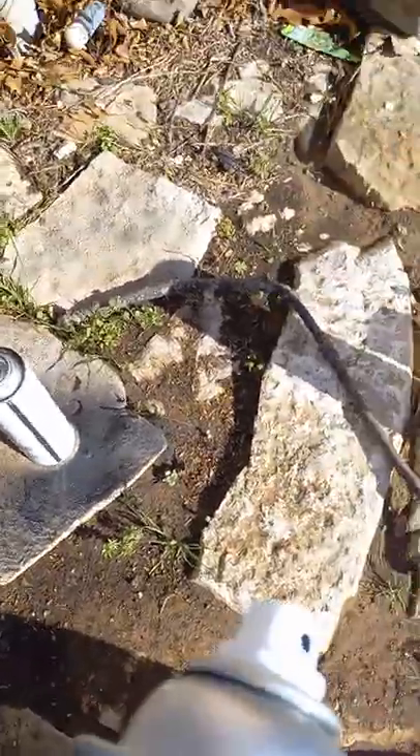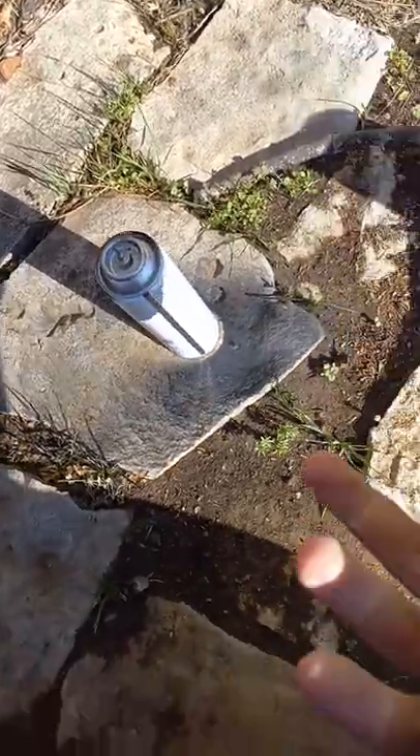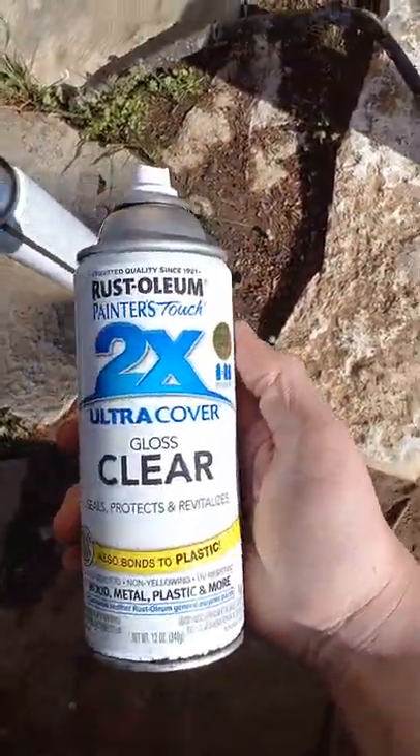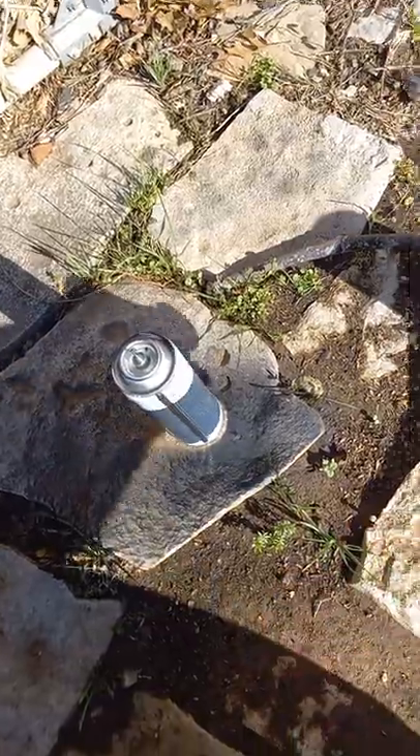Welcome back to another video of 'fuck around and find out.' Today we're gonna see what happens when we spray clear coat onto a can of butane. Let's get started.